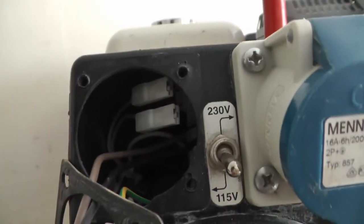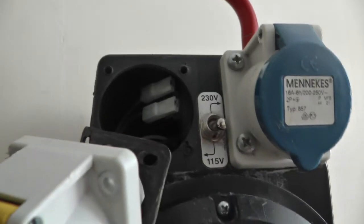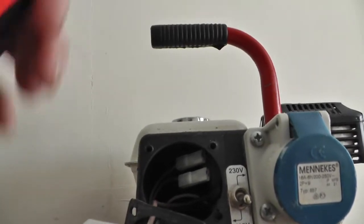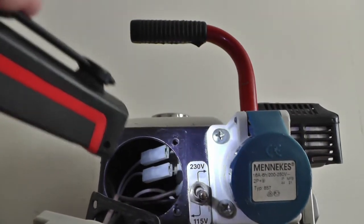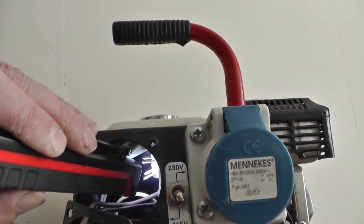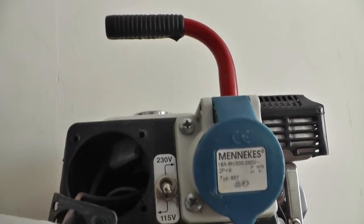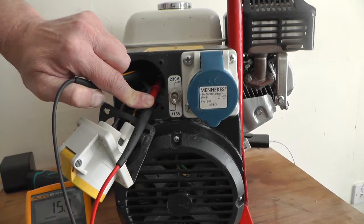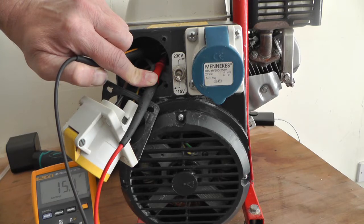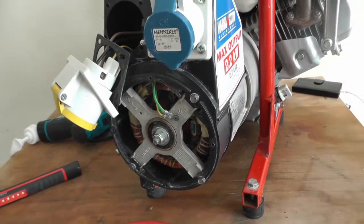Or take the capacitor out and have a look on the side of it. There's the capacitor — go on them terminals there. I was going to test between them terminals and check it for microfarads. I've got the probes on and it's reading 15.5 — it's supposed to be 16, but that's close enough.